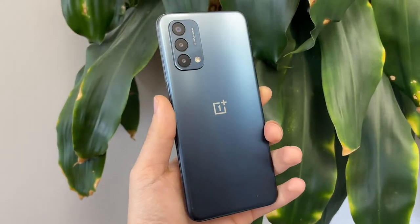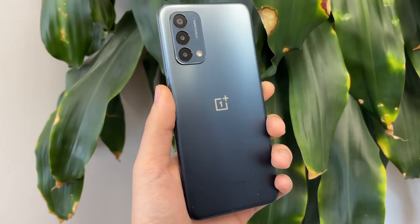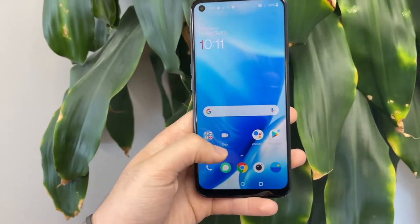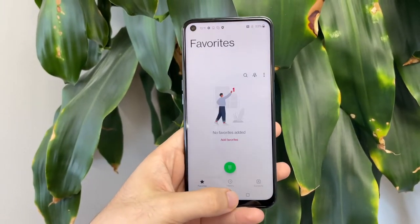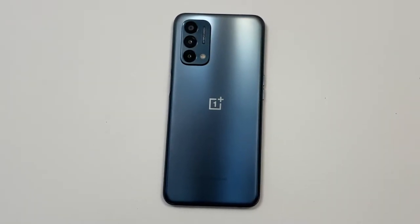Hey, what's up guys, Tech Time here and I am back again with a brand new video. In today's video we're going to be doing the three-month review of the OnePlus Nord N200 5G. During this video I'm going to be referring to it as the N200 5G. The point of this video is to tell you guys what I learned about this phone over the past three months.